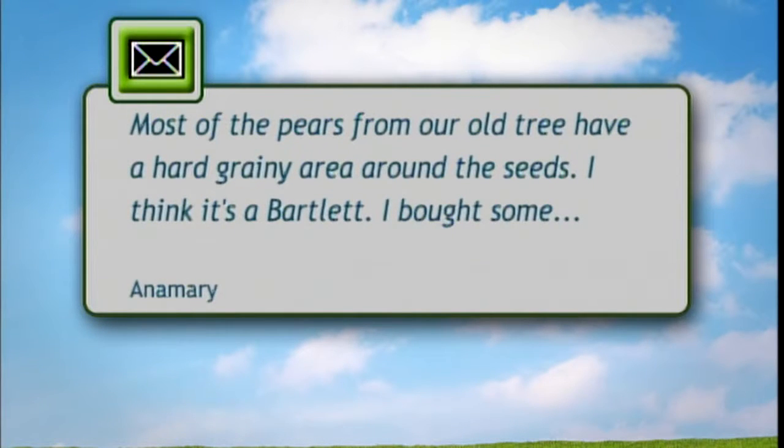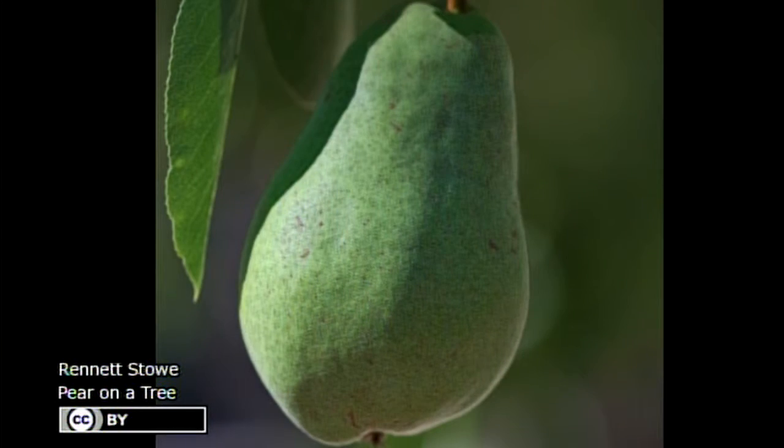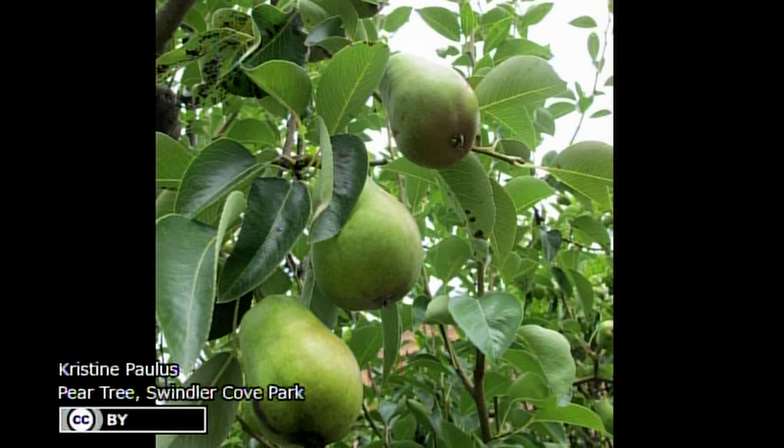So the question I have is about an old pear tree, and it's from a Lovington fan. Most of the pears from our old tree have hard grainy areas around the seeds. They bought some red Bartlett and juice pears and they have some grainy areas, not as bad as ours. They thought the rain might have affected it. Pears have what are called stone cells around the core. These develop differently in different years and in different varieties.